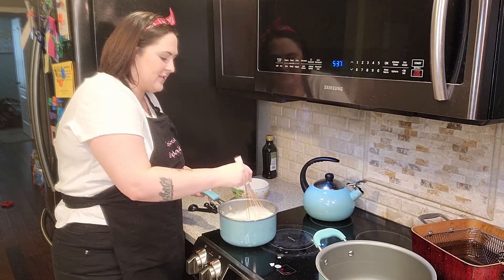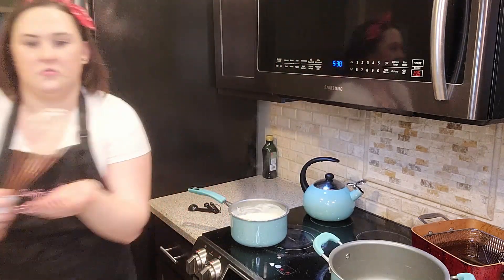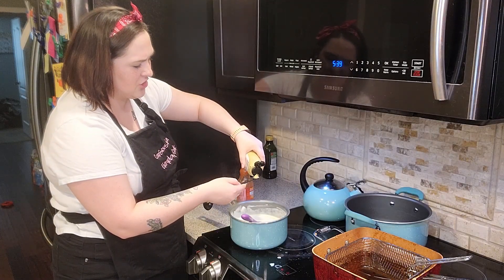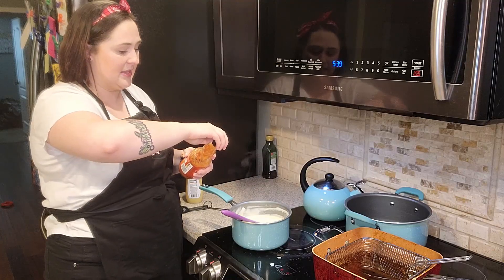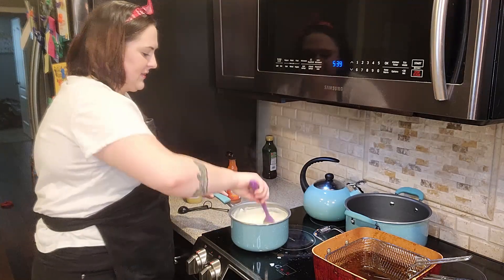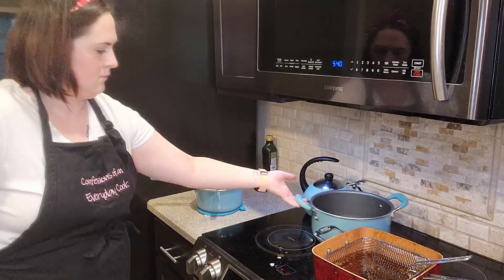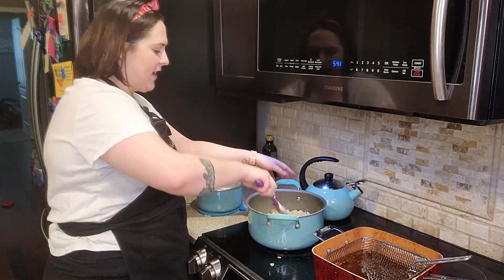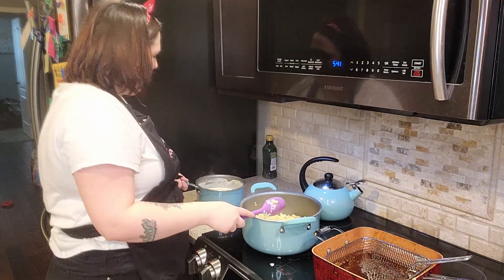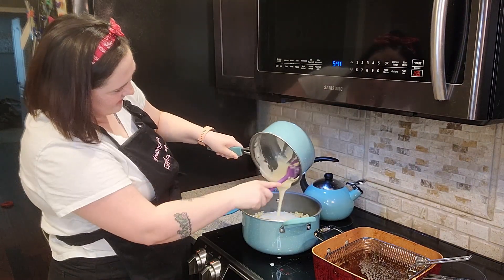We're going to mix in the cheese that we cut earlier and just get it until it's nice and smooth and melted. Now we're going to add a quarter of a teaspoon of Dijon. And then this is optional, however I just like the heat that it adds — just one or two shakes of Frank's hot sauce. Let this continue to melt. The cheese is all melted. I have the pasta that we cooked here with a tablespoon of butter so it wasn't going to stick, and we're going to slowly add in our cheese sauce.